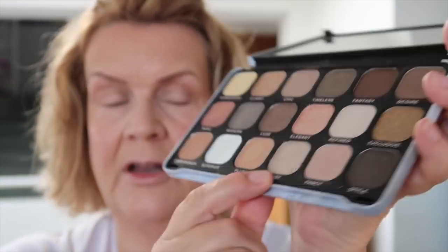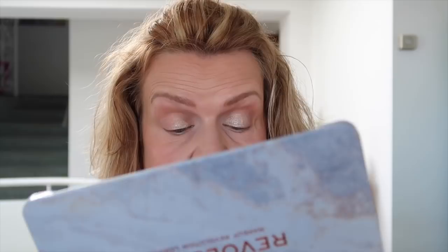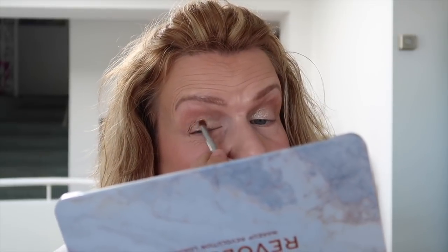My camera has taken to suddenly turning itself off, which is irritating. I'm going in with the shade called Lust — quite a neutral beige shimmer. I'm using a flat brush and going straight across the lid, concentrating more on the inner two-thirds. I do love brightening shades on my lids — not glitter, but definitely a bit of shimmer. I think it just brightens up your face a little bit more.